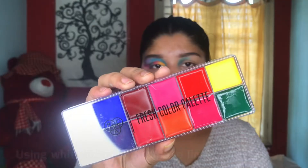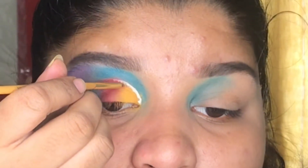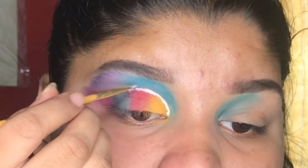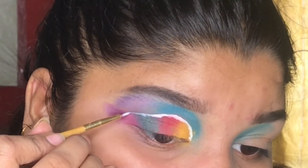The last one will be bright purple. I'm using a white color from this palette and lining it over my cut crease up to the end. I know this is not that great but I'm still practicing.